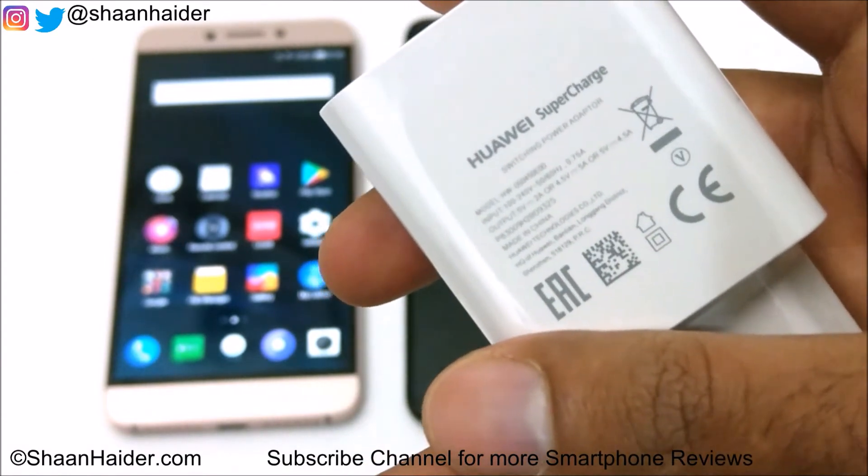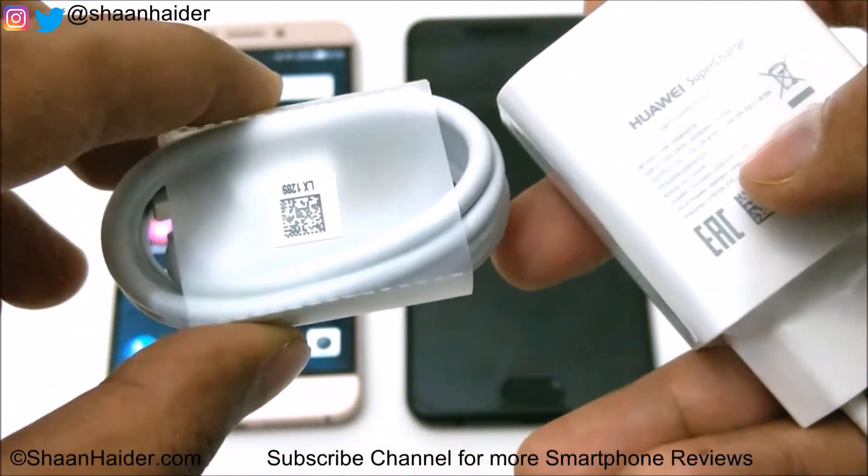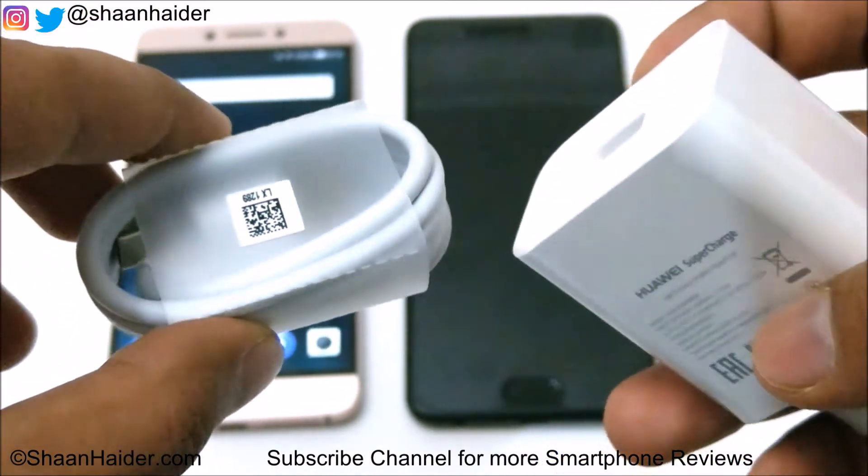As you can see, there is some written information provided on the charger, and this is the official USB cable for the Huawei P10 Plus, provided by Huawei.